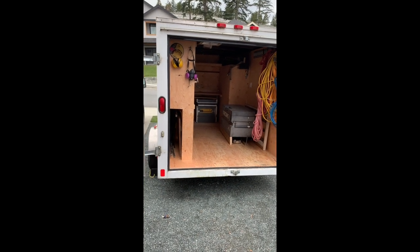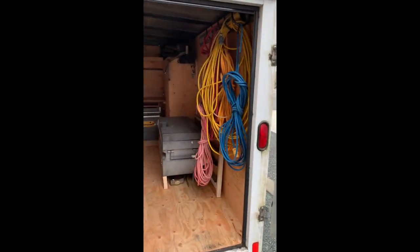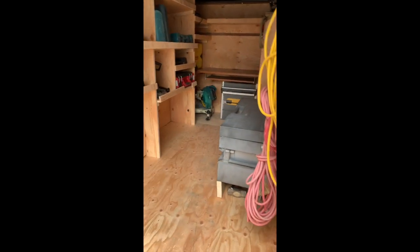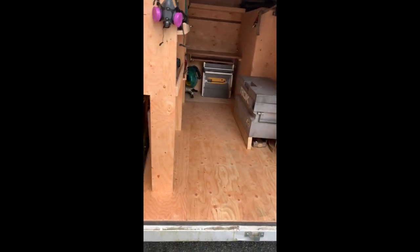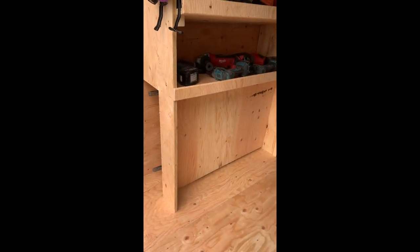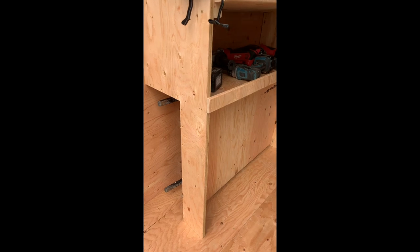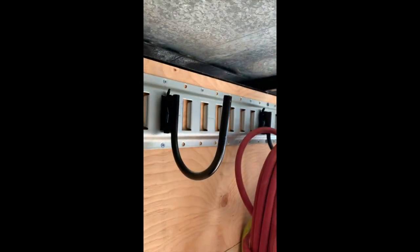All right, so we're pretty much done with the 6 by 10 trailer build. Just putting some of the tools in there — I haven't got it fully filled in yet, but we can see where everything goes. There's a table saw stand spot for it, and then this void here I'm probably going to mount battery chargers, framing squares, and whatever else. That's some e-track I got from Princess Auto — rated at two thousand pounds, so we should be good, and you can get all sorts of different attachments.